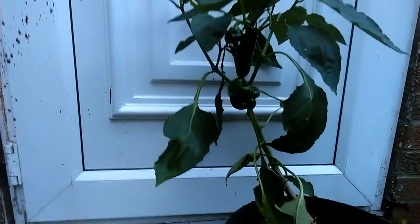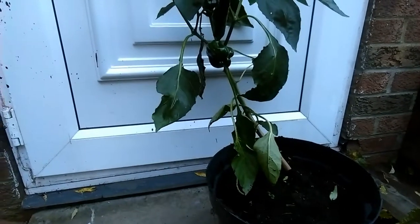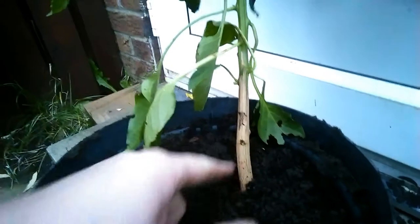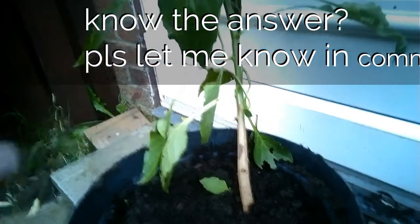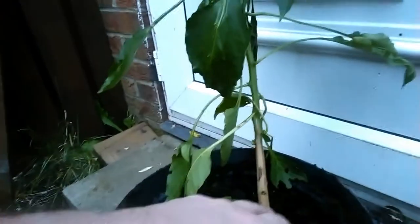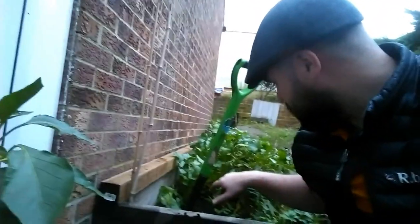You need to trim the peppers off and then trim back some of the leaves. Some of these are starting to wilt because the temperature has dropped. I've noticed on the pepper plant I've already taken out that the bottom of the stem has gone woody — you can see where it turns from woody into green further up. I'm hoping that's the plant hardening itself up for winter, like lavender does. The other pepper plants are also starting to turn woody, so maybe this is a good time to be taking them in.